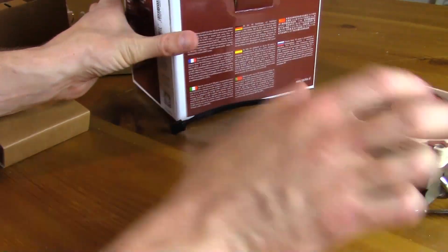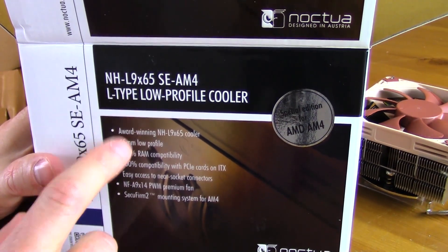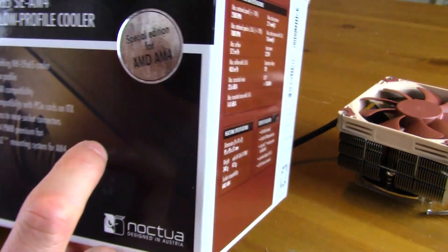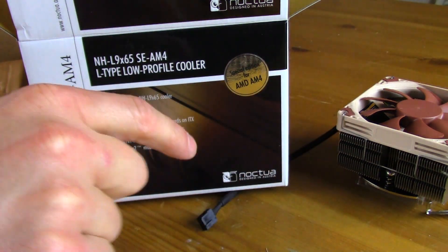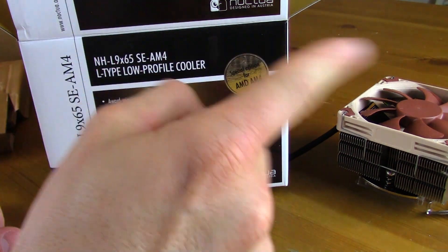So that's going to be the Noctua NH-L9x65 SE for AM4 — the special edition AM4 version. Thanks for watching. Be sure to like, comment, and subscribe, and I'll see you next Tuesday.